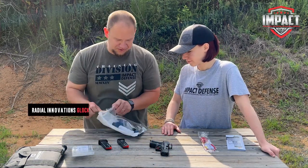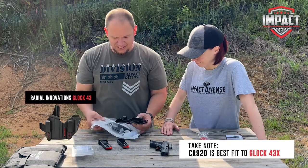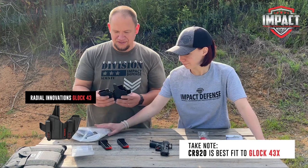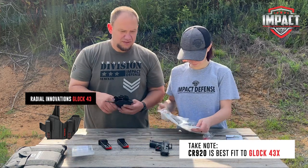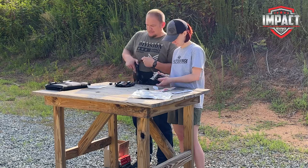Here's the Radio Innovations holster — this is my absolute favorite holster at the moment. I now have a Radio Innovations holster for basically any carry gun I have.